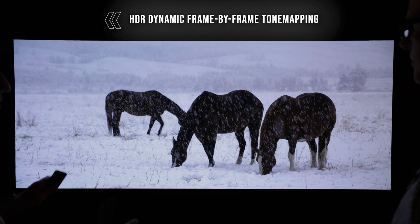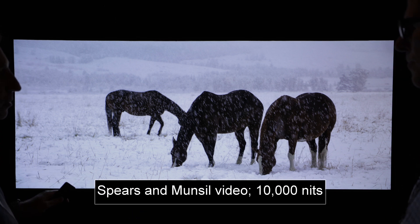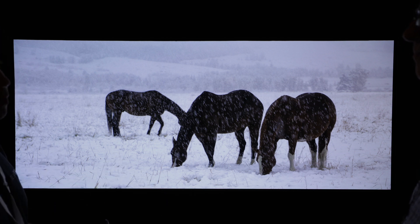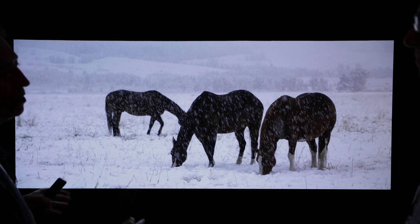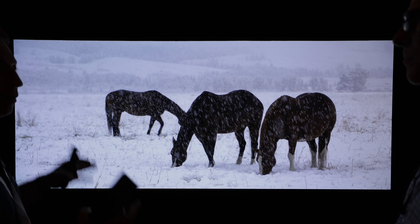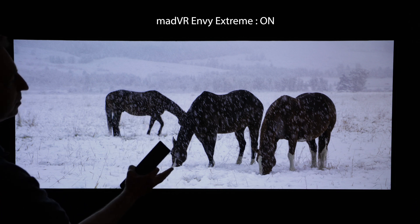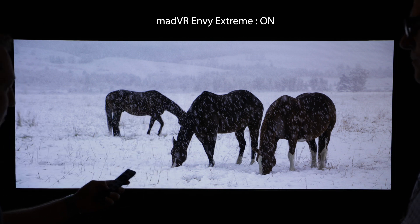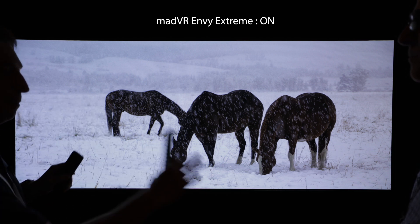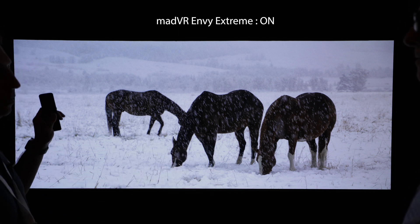Here we have an example of HDR dynamic frame-by-frame tone mapping, one of the Envy's strong suits among many others. Other displays have built-in HDR tone mapping, but the Envy as an external video processor has special algorithms to really pull out the most amount of detail and prevent blown out highlights and crushed blacks. This is a high-nit scene and I've got a button here on the remote control. When I press this, it turns the MADVR Envy's HDR processing off and passes the HDR signal to the display.